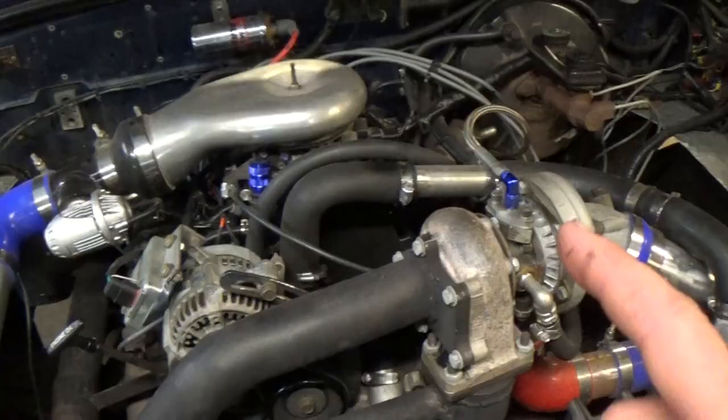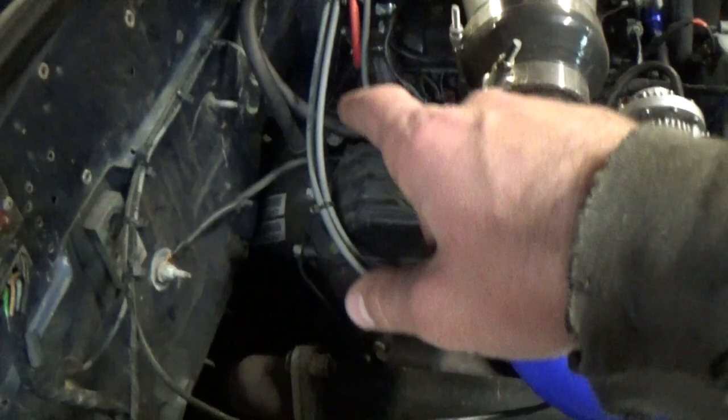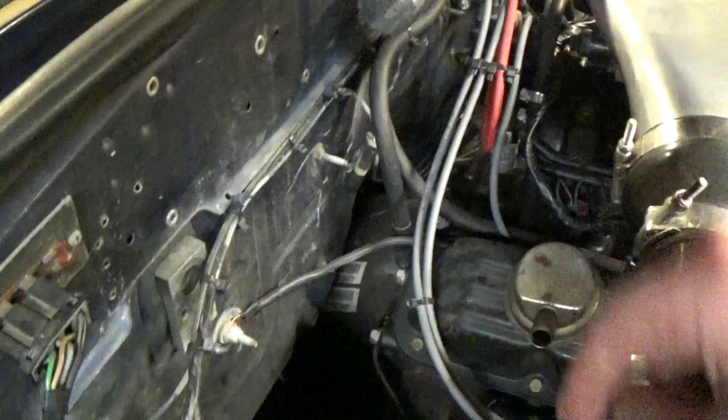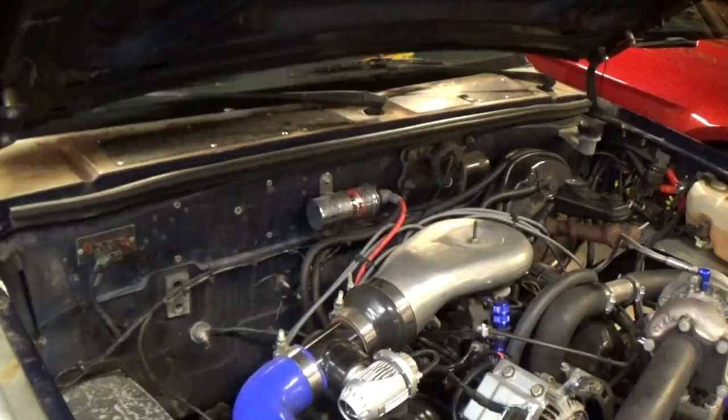For the oil lines, on the back of the engine block there is an oil pressure sending unit which I've completely removed — so my stock oil pressure gauge no longer works. In its place, since it is a 1/8-inch NPT port, I installed a 1/8-inch NPT male-to-male fitting with a T on top. I have the oil feed line in one of the ports, a mechanical oil pressure gauge coming out of another, and the final port is just blocked off.